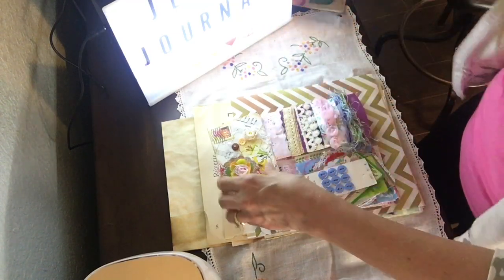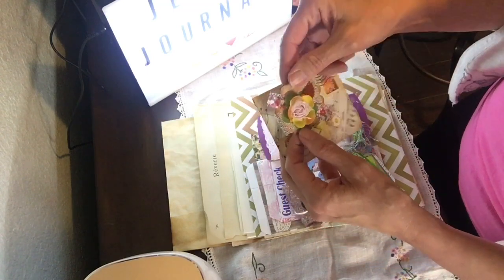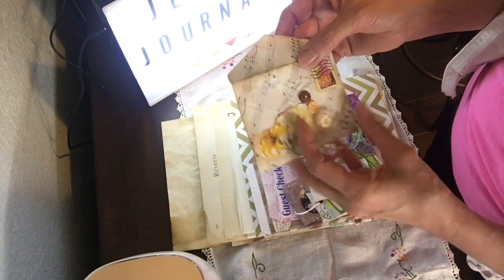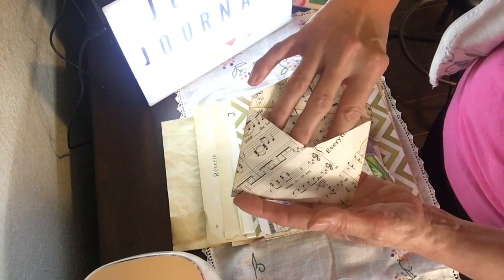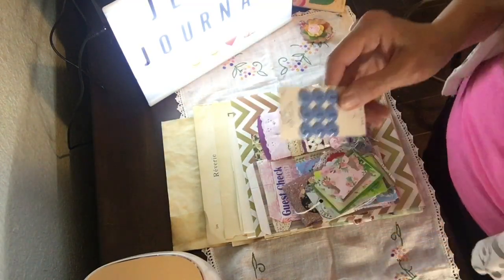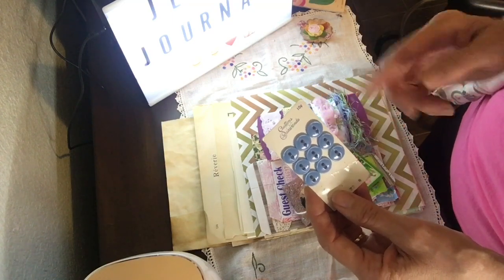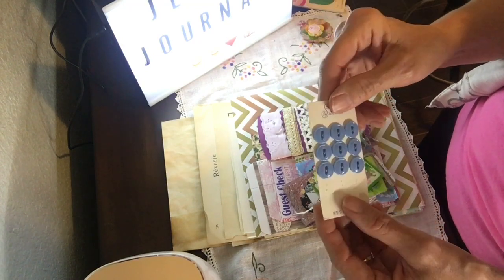You will get one of my handmade altered paper clips backed on music book page — they're all different, some of them have a button, some don't. You also get one of my handmade envelopes with the floral stamp on them and the lace and the usual music book page, and some buttons. All of them have buttons. They may not all be on a card, but if I have one with just one button I may throw it in and add some loose buttons with it.